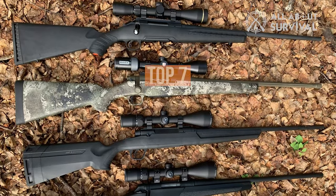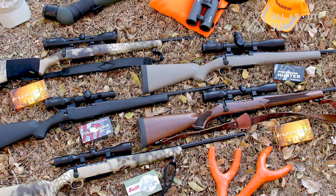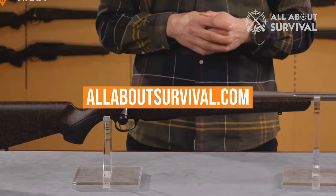So to help you with your decision, we have listed the top seven .308 rifles and their key features, plus the things you need to consider to help you choose the best one for you. You can also find a more detailed analysis and a comparison tool on our website AllAboutSurvival.com.